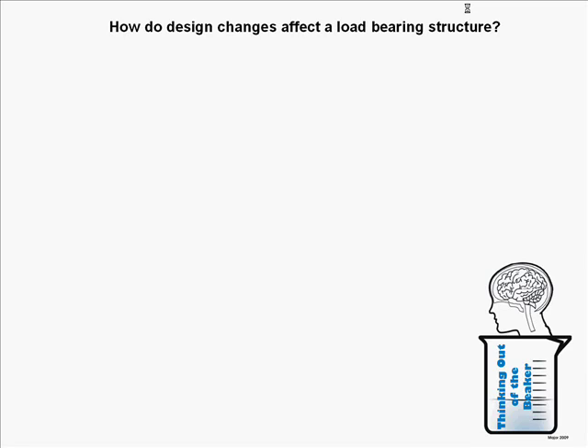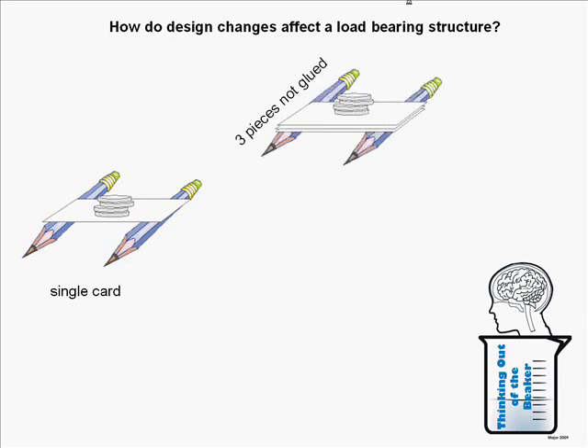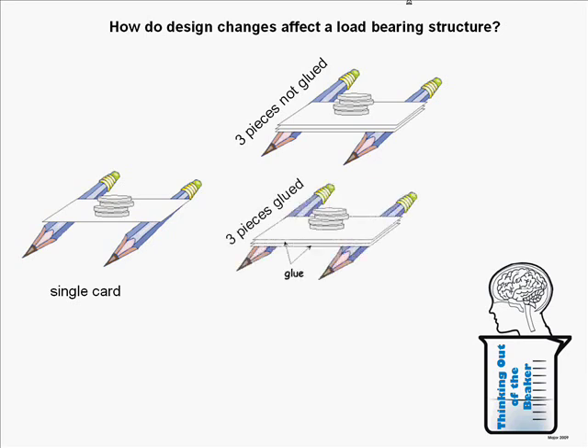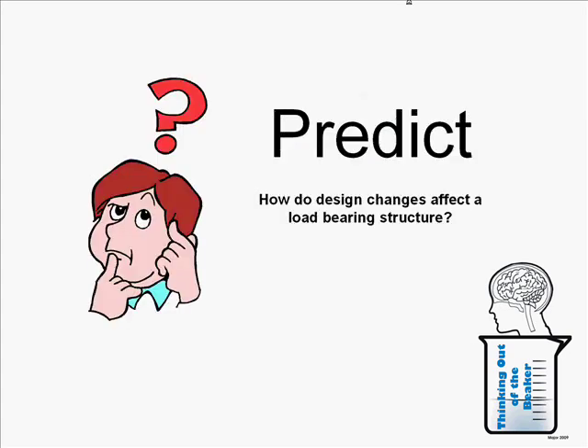Now that you've seen the materials and how we'll build each bridge, we want you to answer this question: How do design changes affect a load-bearing structure? You have four choices — the single card suspended between two markers, that same card cut into three pieces and stacked, those three pieces glued together and laminated into a beam, or a single card folded into a channel shape. Take a moment with your group to decide which bridge you think will hold the most pennies and make your prediction.